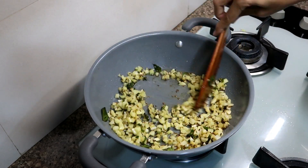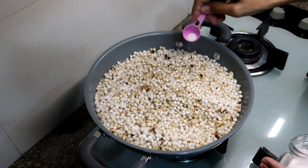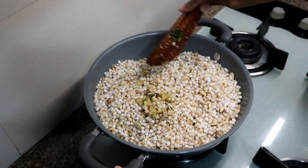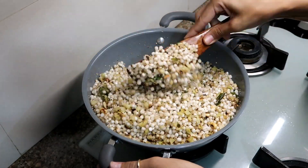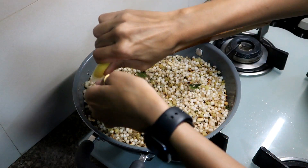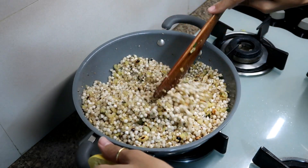Now we will add the mixture of groundnut that was already prepared. Add salt — just a little bit — and mix it well. You can adjust to your taste. You can also add the onions to your taste. Now garnish it with coriander and it's ready to serve.